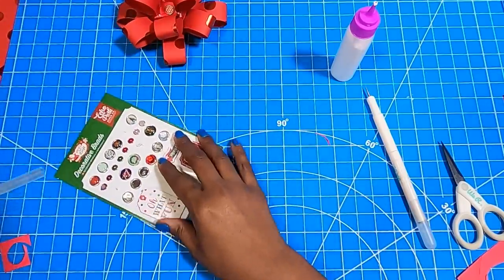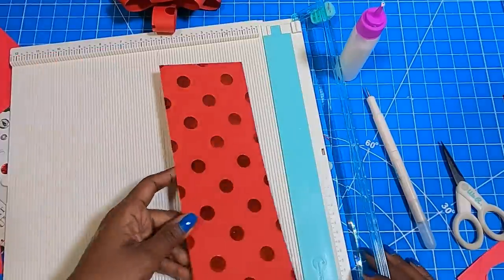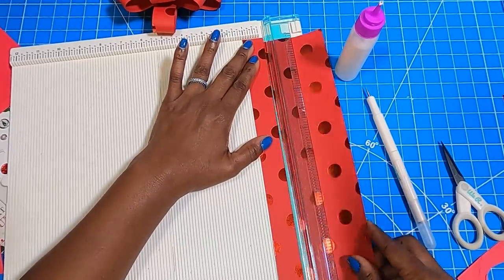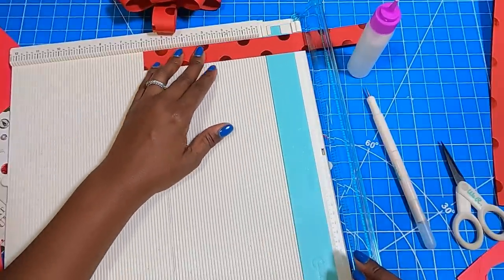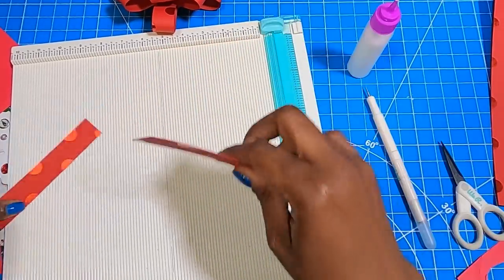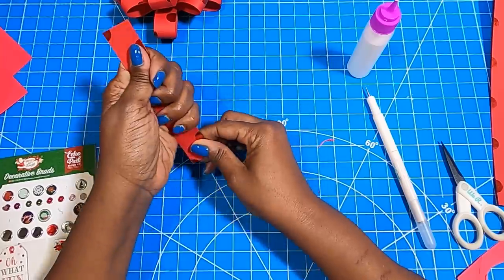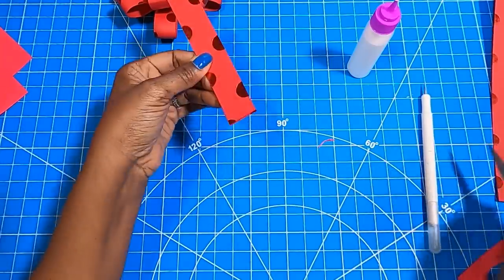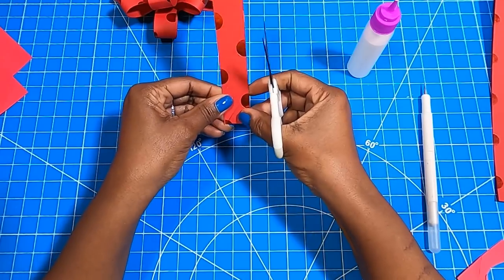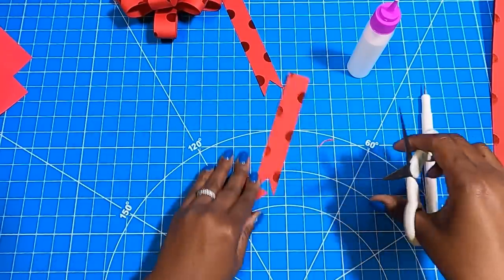Now we are going to cut out some tails. I'm going to cut out a 1 by 12 inch piece — you will have scrap left over from when you make the bow, so you'll be able to use that scrap to make the tails. Then I'm going to cut that tail into two 1 by 6 inch pieces. I'll hold them together, cut in from the edge on both sides to create those little tails.